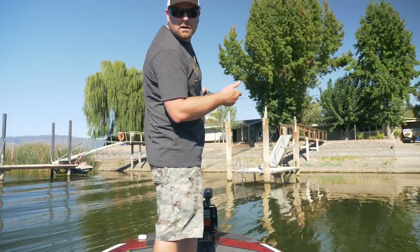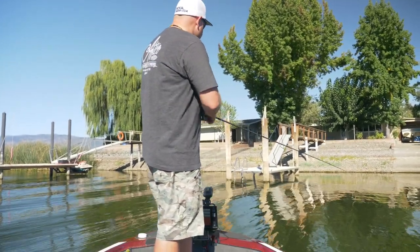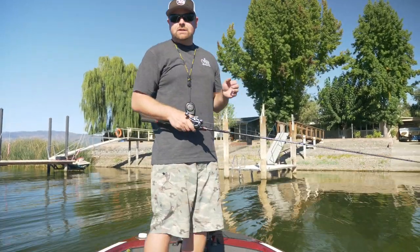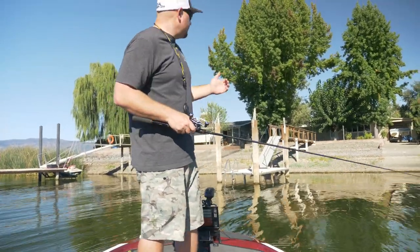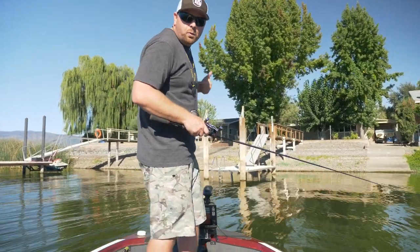Let it fall, a couple hops, and then bring it in and move on to the next piling. I've talked about this in the past — when fishing docks, you want to work from inside out. Start with the closest piling to you and then work farther back.